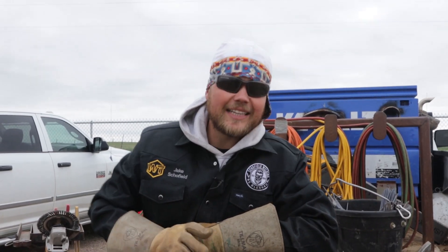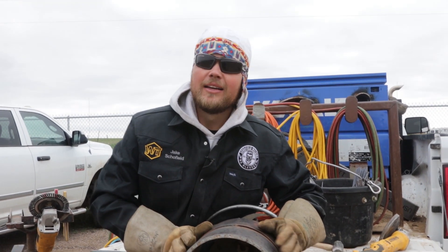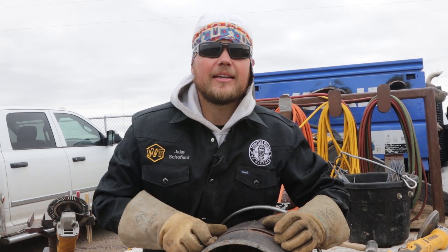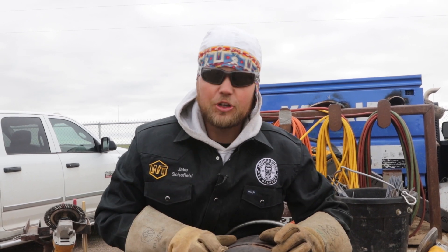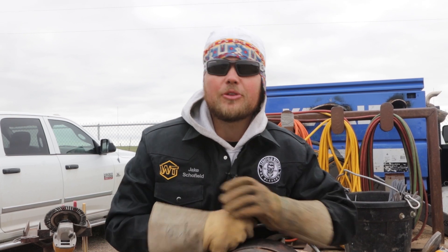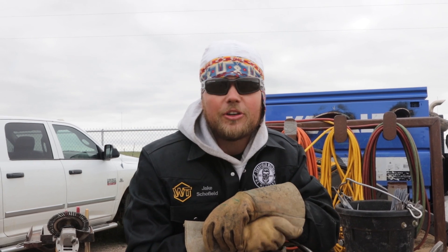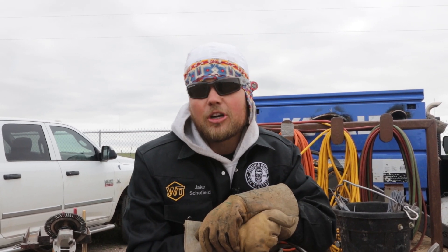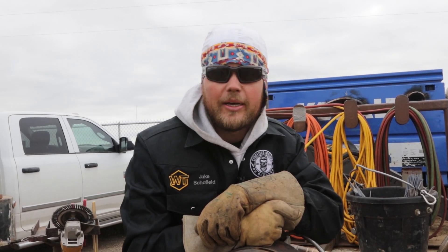That's it for this piece of pipe — the bad fit-up, the tight side, the wide side. Essentially, practice a bad fit-up because not everything in the field is going to be perfect, guaranteed. If you can weld the bad stuff, you can weld the good stuff. Hope everybody enjoyed and picked up a few tips. Make sure you subscribe to Schofield Welding, Weld Tube, and South Coast Welding Academy. Be blessed and we'll see you in a bit.